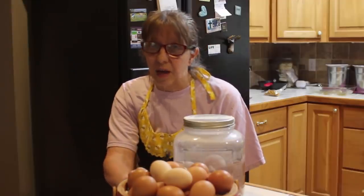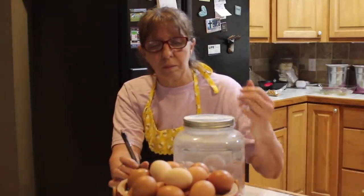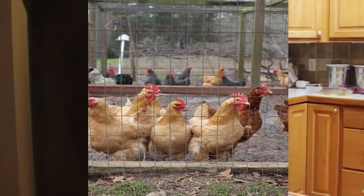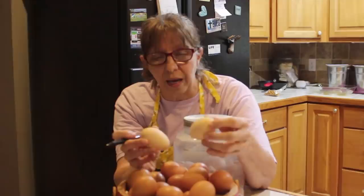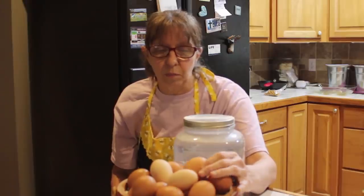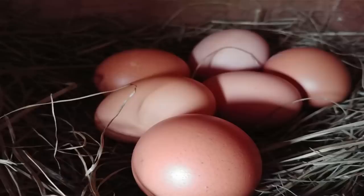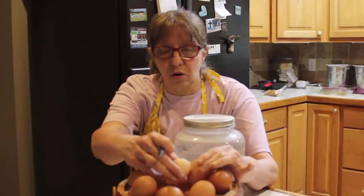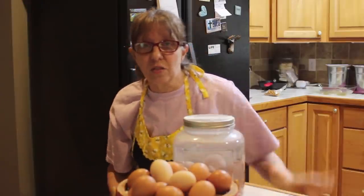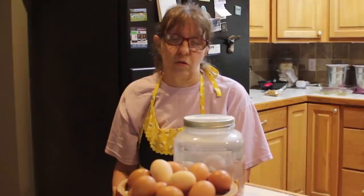Let's talk about the types of storage. These are my eggs here from my chickens. The two light colored ones on the top are from some Buff Orpington hens. My other layers are the ISA Browns — they lay a beautiful golden brown egg and they're very consistent. The ISA Browns start laying between five and six months and they're still laying, though our days are getting shorter.